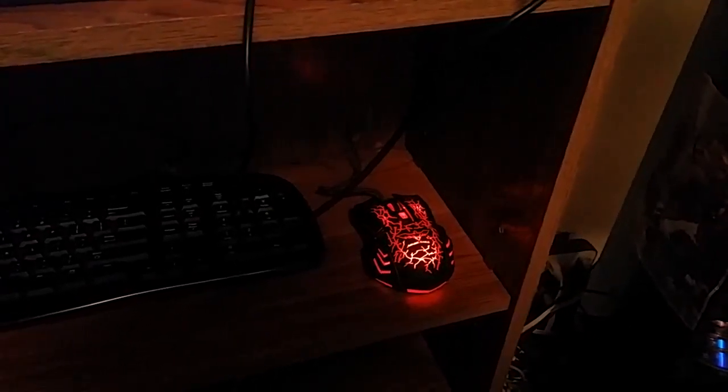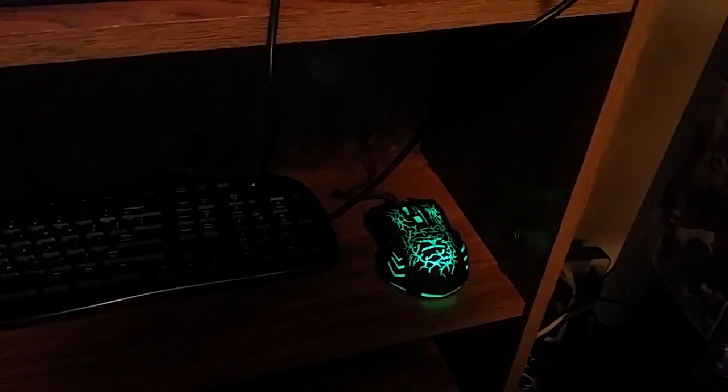I'm going to need a mouse pad to go with this because otherwise the sensor doesn't work all that well on straight wood like this. For games, I was trying to play some Halo and some Duke Nukem 3D and it was just all over the place.